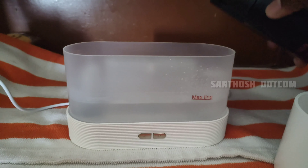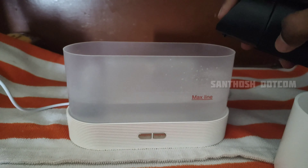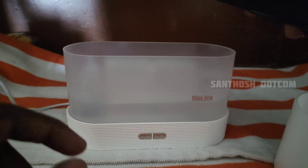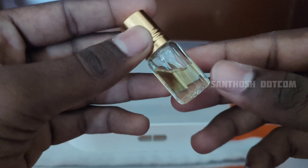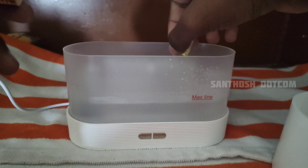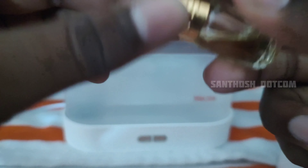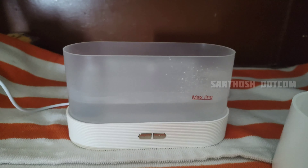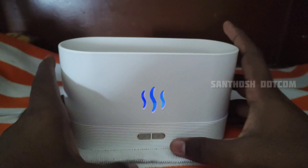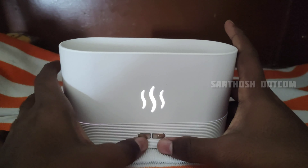You can also click the mist button. If you press it, it will release the smell. For the aroma, you add a few drops of liquid into the center. You can also add it on top. This works with whatever scent you choose. If you want to use it as room decoration, you can use it as shown.